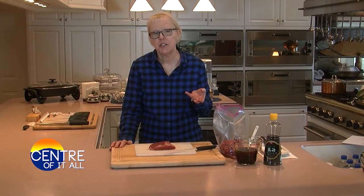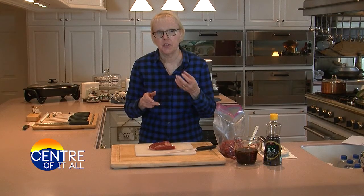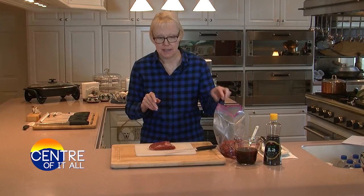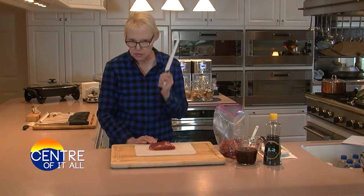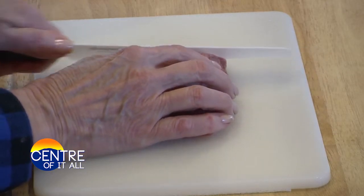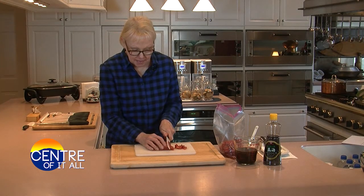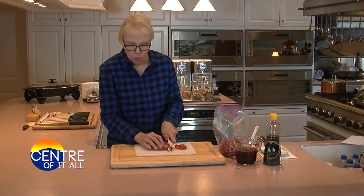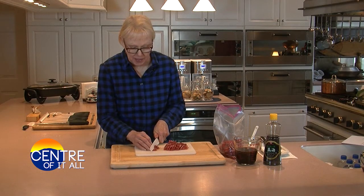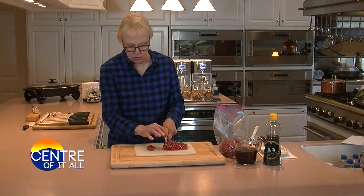When choosing the beef, feel free to use sirloin, round, or flank steak. Flank steak is my number one choice because it stays really tender during this quick stir-fry process. Whatever you choose, just be sure to slice it really thin. I started with a 2-pound flank steak today. You want to hold your knife at a 30-degree angle and slice the steak as thin as you can against the grain — this is going to render it really tender when it stir-fries. If you're having a problem slicing the steak, don't be afraid to stick it in your freezer for 5 or 10 minutes to firm it up.